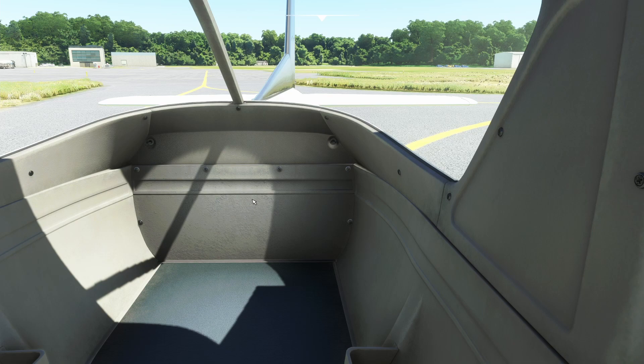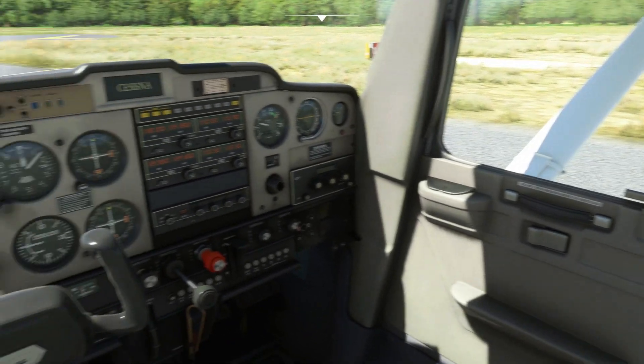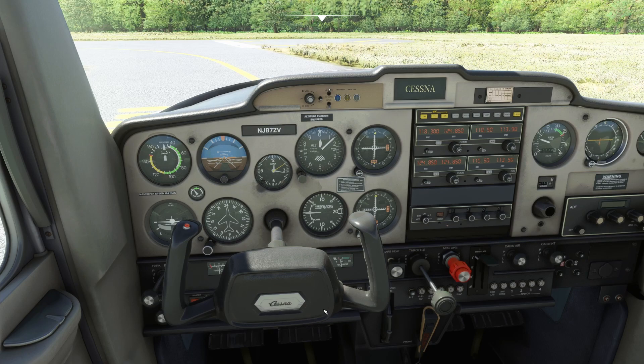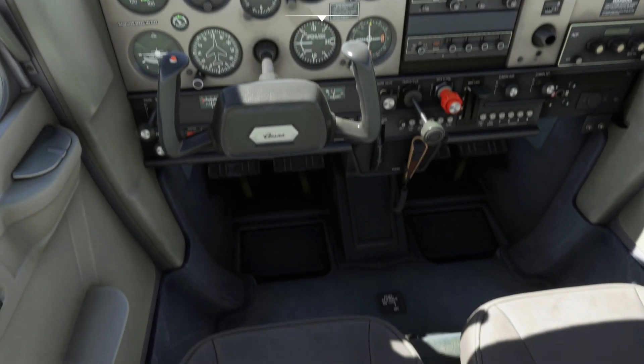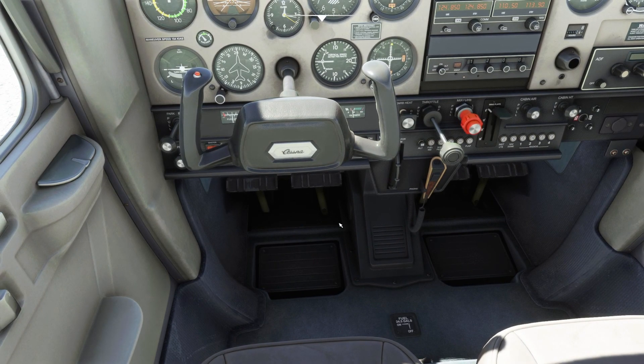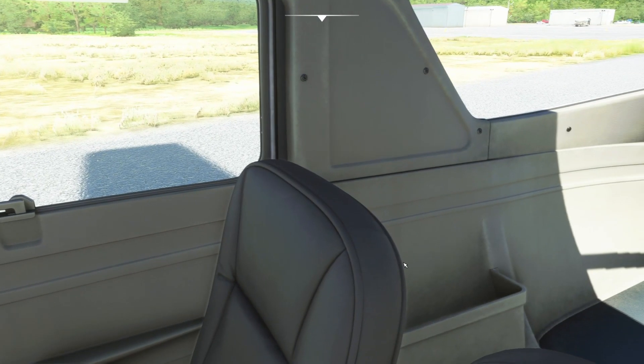We get on the rudder pedals and move them left and right. Pressing the left pedal turns the airplane left, pressing the right pedal pushes the tail over and makes the nose go right — that's correct. Instruments are set. We make sure the mixture is rich — it is — and verify the fuel shutoff valve is on.